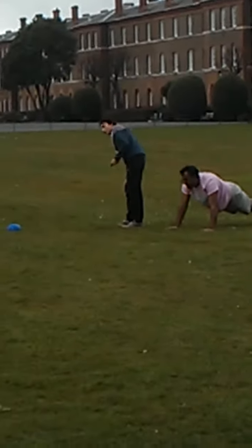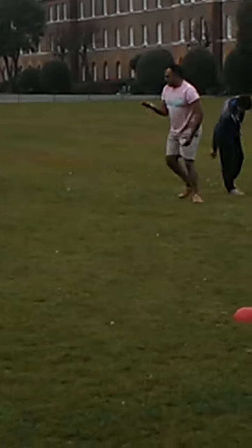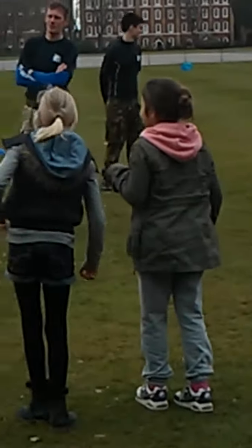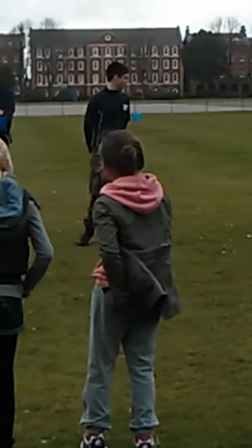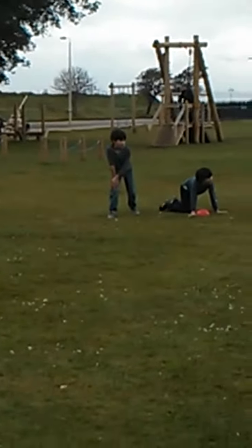Ok, this time we're going to swap over, so those of you who just ran around are going to do the press-up this time, and those of you who were just doing press-ups are going to run this time. You all understand? So you two are going to swap over.